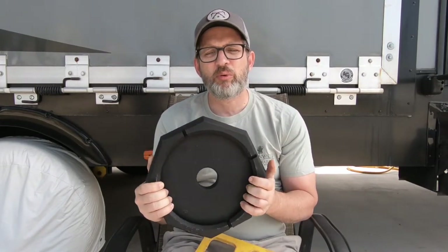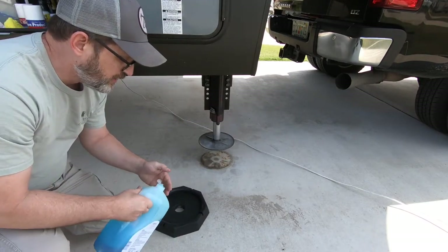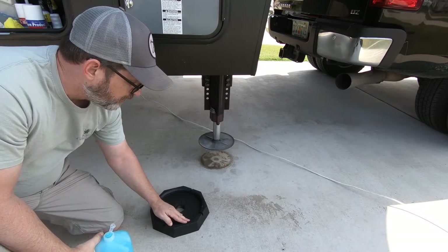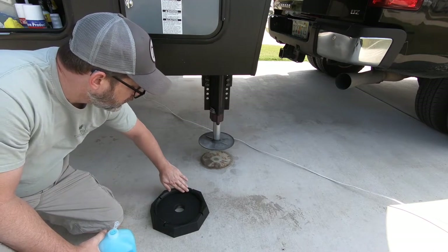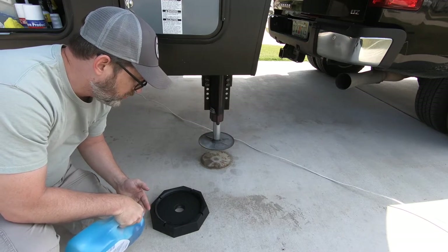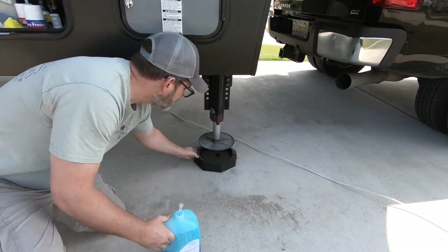These are super easy to install, I'm told — I'm about to give it a shot, so let's see how it works. To install these, you just want to take a little bit of dish soap or dish detergent and spread it around the lip of the pad. Then you're going to wipe off the excess when you're done and make sure that pad is good and smooth.